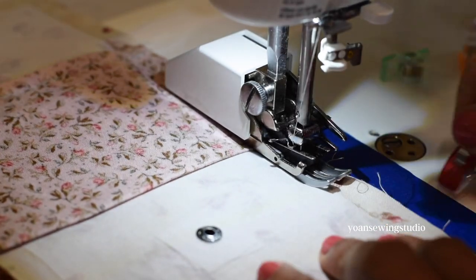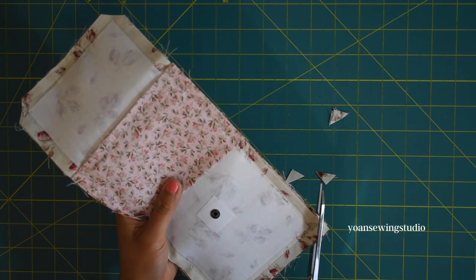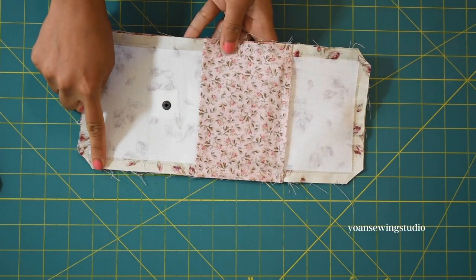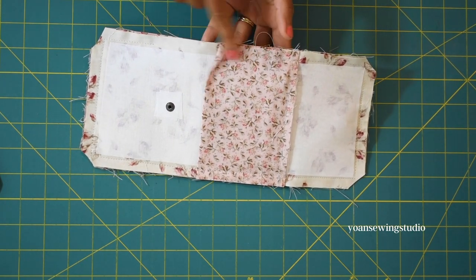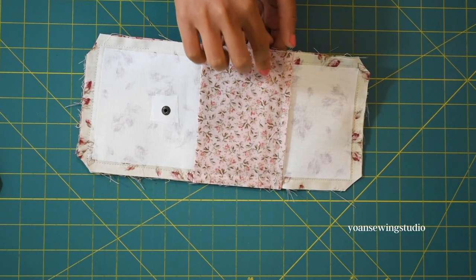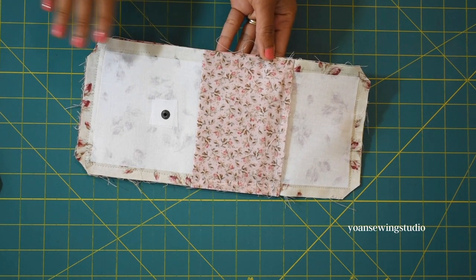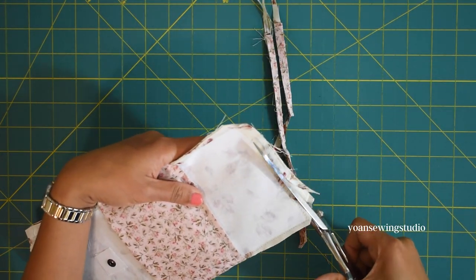Snip all the corners, being careful not to cut through the stitches. Trim off the seam allowances of the bottom and sides — do not trim the seam allowances at the top opening, since you need that extra fabric to close it later. Trim the seam allowances as close as you can to the seam line.